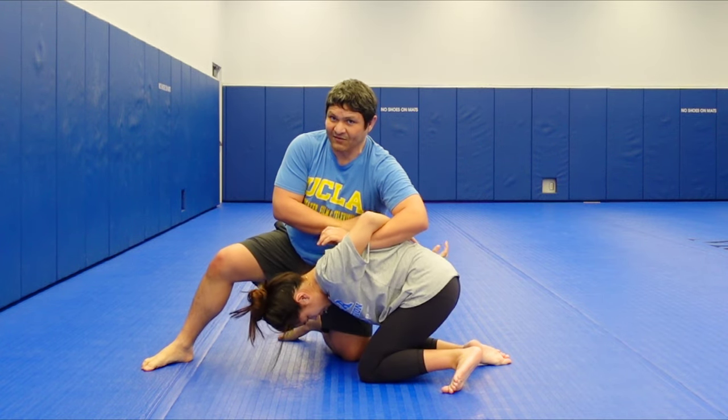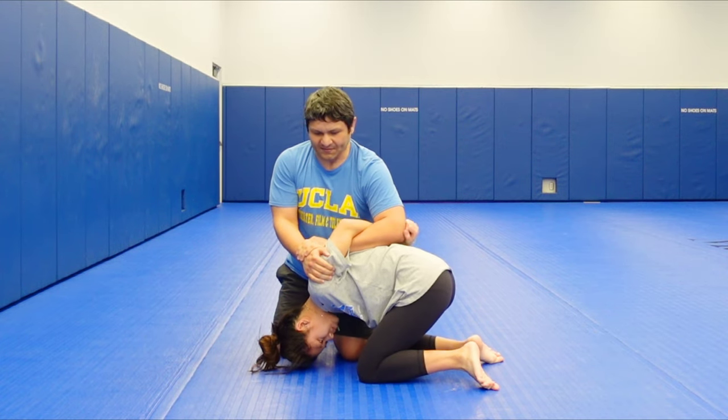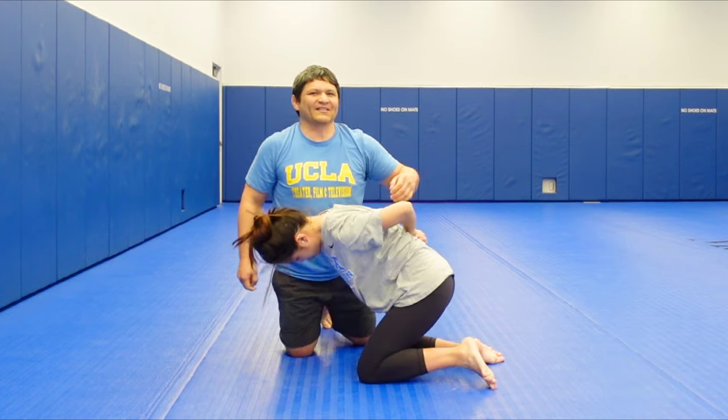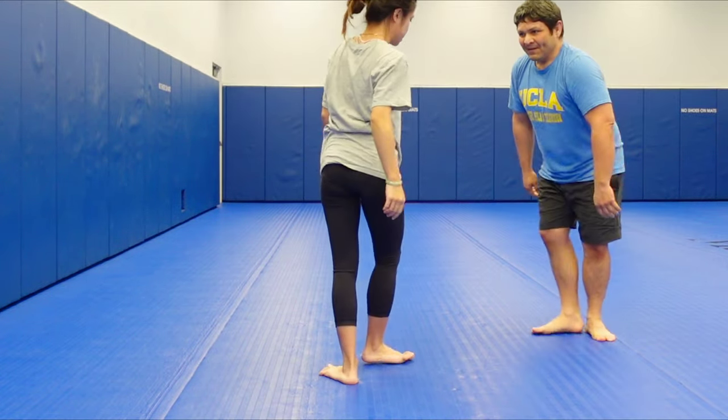From here you can fall different ways to go for all the various pins. You can fall backwards, and it also depends on whether they grab their wrist or not. From here you can set up different types of bar arms — there are so many ways you can go. We'll just leave it at the move the way it's described in the book.